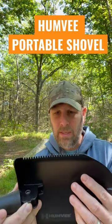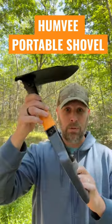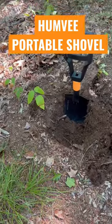Not super aggressive, but it could certainly cut into some wood. You've got a nail puller there as well. It can be adjusted like this to be used as an e-tool, and as you can see it works to dig those holes.